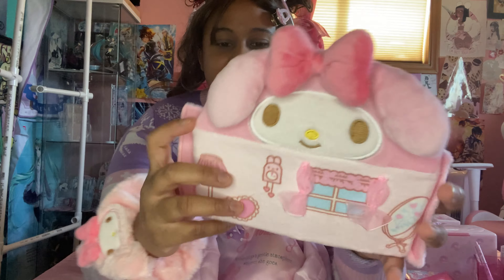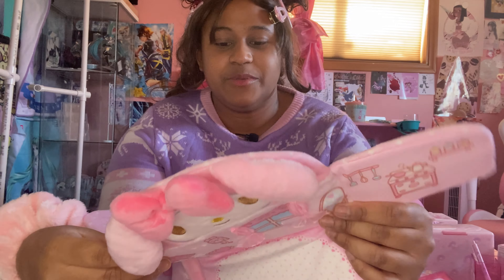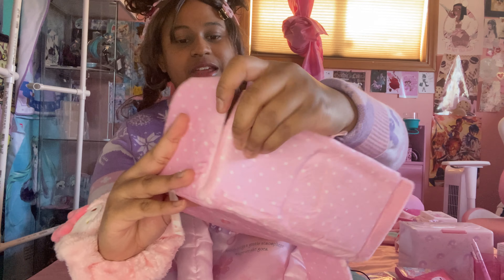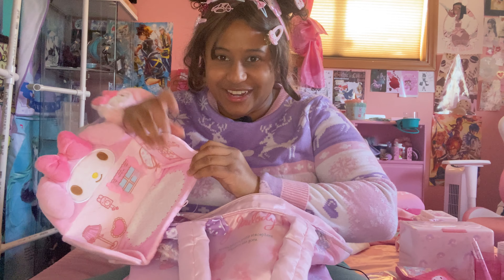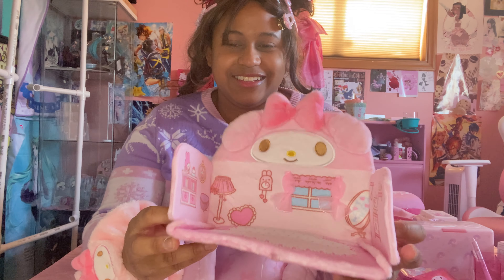Next we got this — I don't really know what this is for. It's like a little buildable house thing. I don't really know, but I guess it's just for decoration. I don't really know why I bought it, but that's just what it is — just a little decoration.